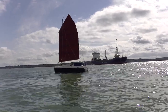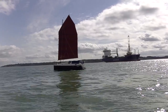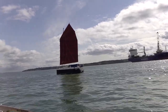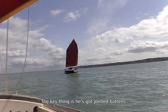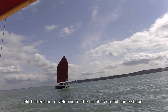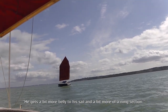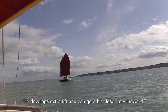So that's all very nice, and twin rudders as you can see there — so it's not too deep in the water but you can heel over. It's a modern design, but it's inspired quite a lot by barge designs. The key thing is he's got jointed vans, so his vans are developing a little bit of a curve shape, giving a bit more belly to his sail and a bit more of a wing section, developing extra lift so you can go a little bit closer to windward.